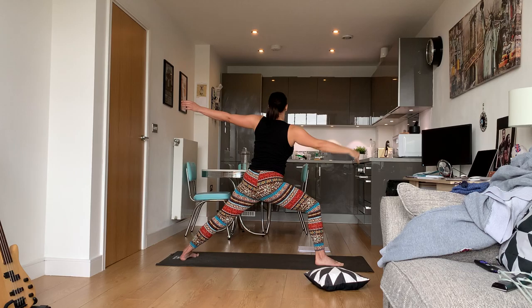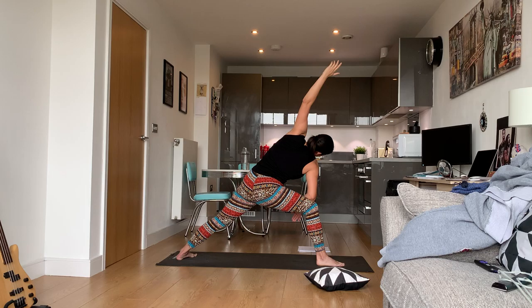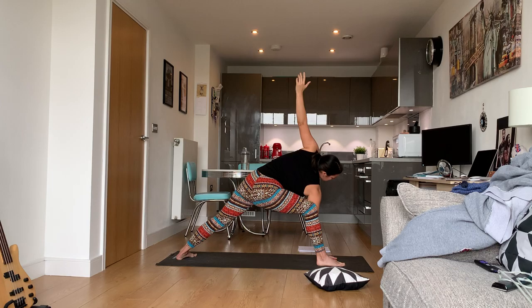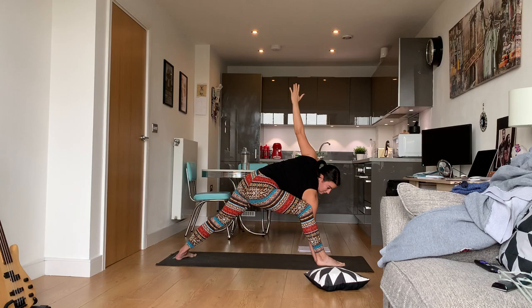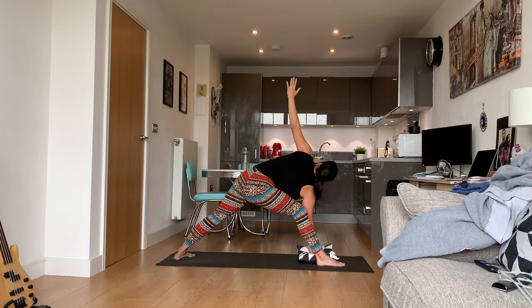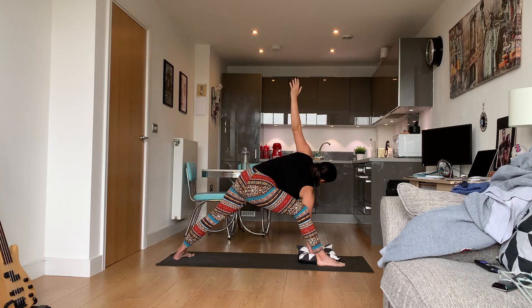Now we're going to go into extended side angle pose. Place the right arm on the right leg and bring the other arm up. If you feel like you can, drop the hand onto the mat. If it's kind of in-between, take a pillow and put the pillow down. You should feel it in the back, in your hamstring, in your hips, and in the left side body.